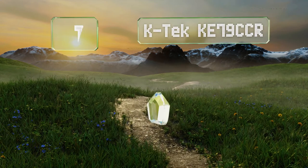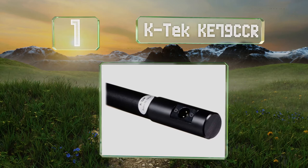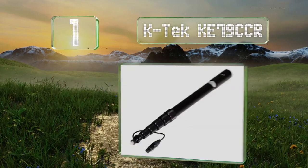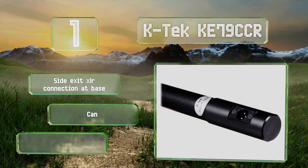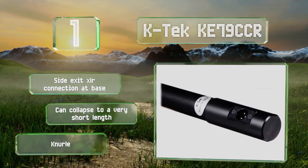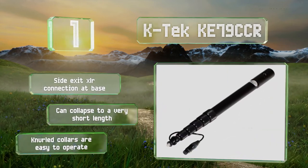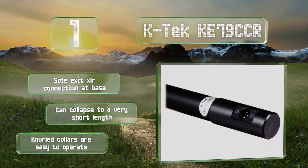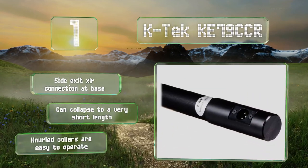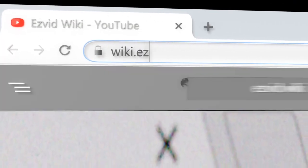Coming in at number one on our list, the K-Tech KE79 CCR offers an excellent build quality while keeping costs down by eschewing fancy carbon fiber or graphite materials. This usually incurs a heavier weight, but good machining has made it relatively light despite an aluminum construction. It features a side exit XLR connection at the base and knurled collars that are easy to operate. It can also collapse to a very short length.